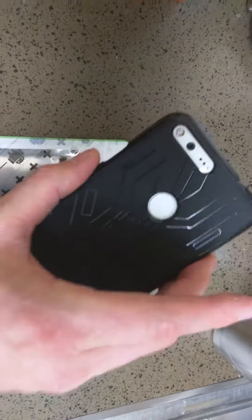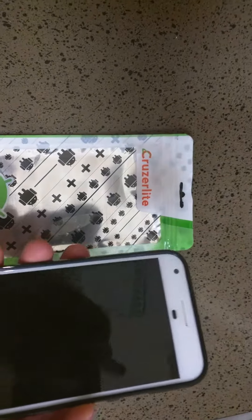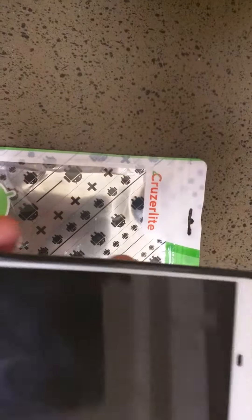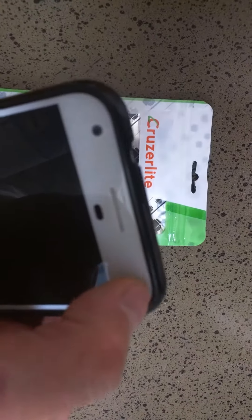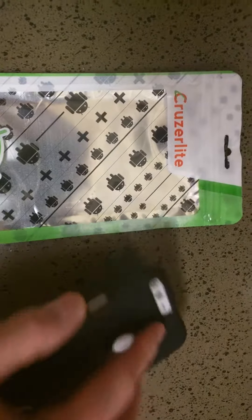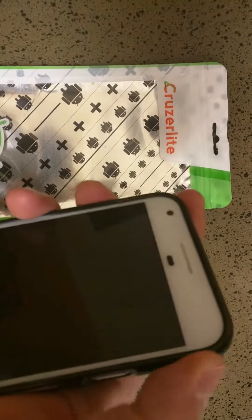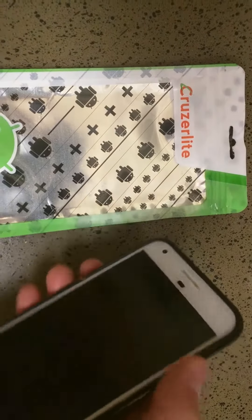If you want a professional, nice case for your nice phone, then definitely check out CruiseLite. Another thing I like about it is, if you can see, it comes over the edge of the phone — there's like a little lip there. It's not that much, but there's a lip. So if it ever falls, this is kind of a soft rubber, kind of hardish soft rubber, but it gives impact resistance.